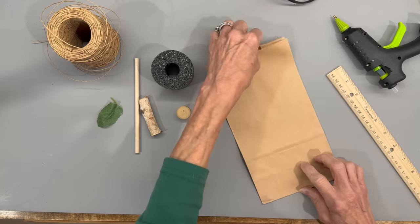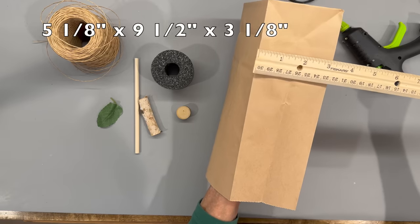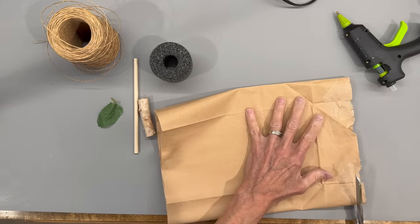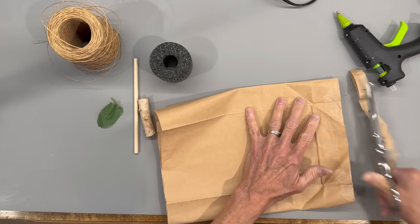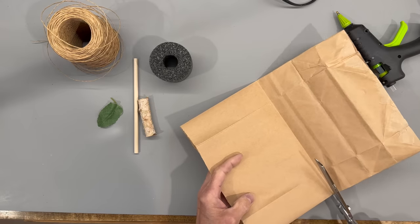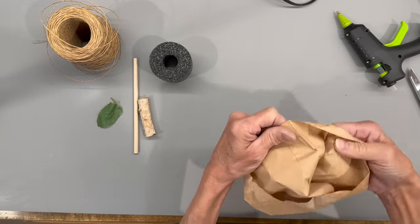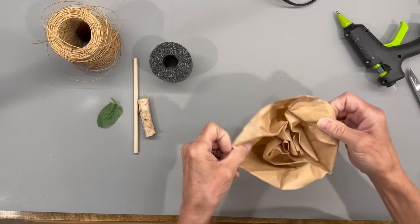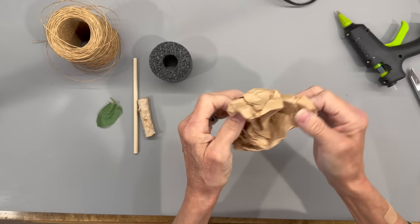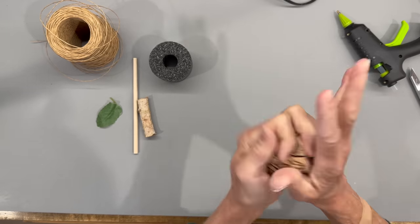Then I'm going to take a paper bag — it measures five and an eighth by nine and a half by three and an eighth. I'm going to open up the end of it, flatten it out, and cut it straight across the bottom. Then I'm going to fold it in half and cut it in half. On the end that's kind of torn up, I'm going to turn the bag inside out to use the outside of it. Just wad it up, open it up, and wad it up again — you want it pretty wrinkled.